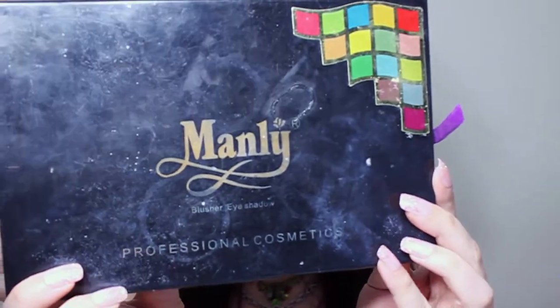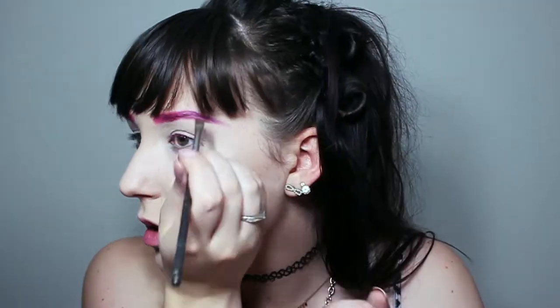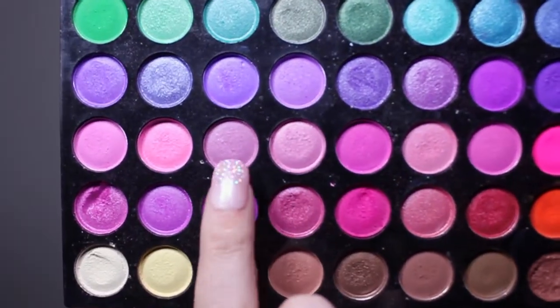On to look number two. I'm gonna go in with my Manly Professional Cosmetics palette — these don't have names. I'm gonna go in with the absolute hottest pink and we're gonna do an ombre eyebrow, going from pink into purple.